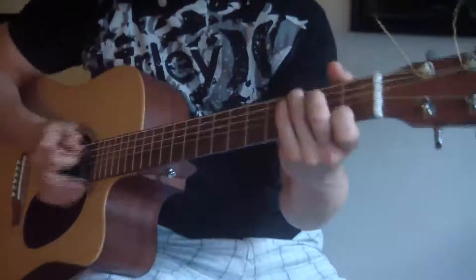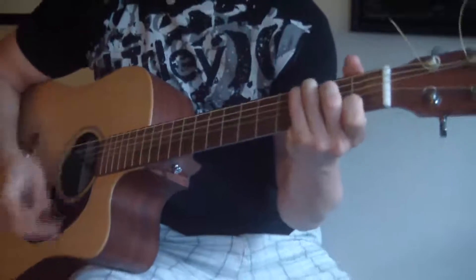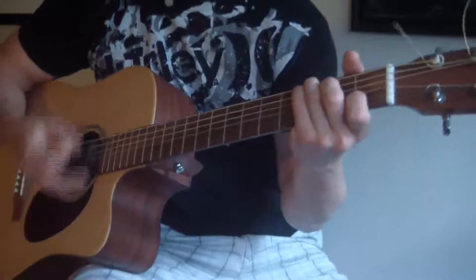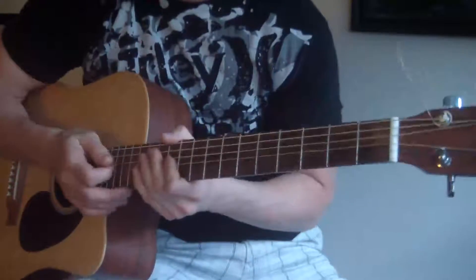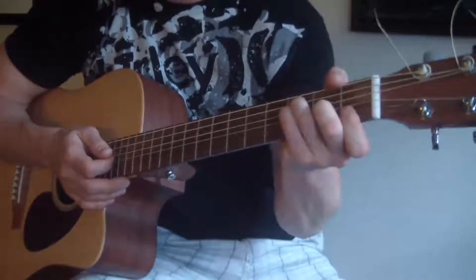That's basically the whole song. And then when it really gets loud, you can just go — do whatever you want. So just remember those two chords: that C and that F.